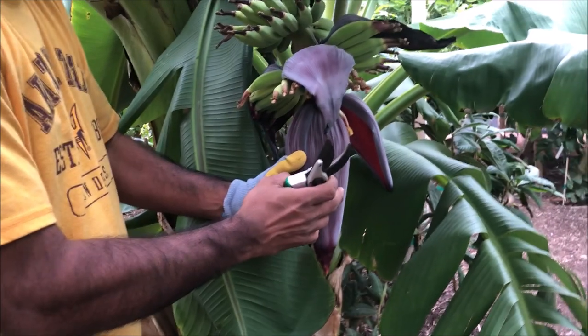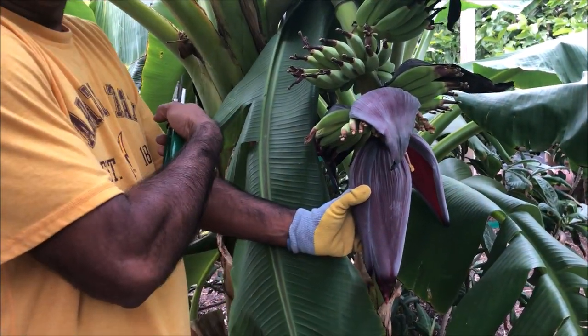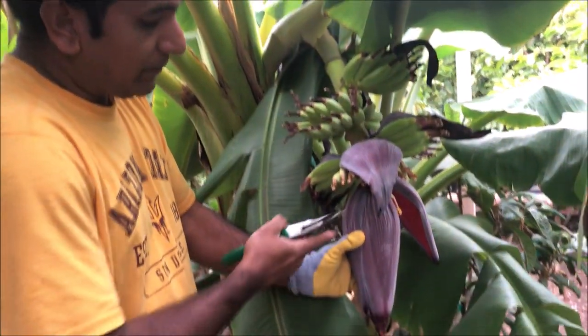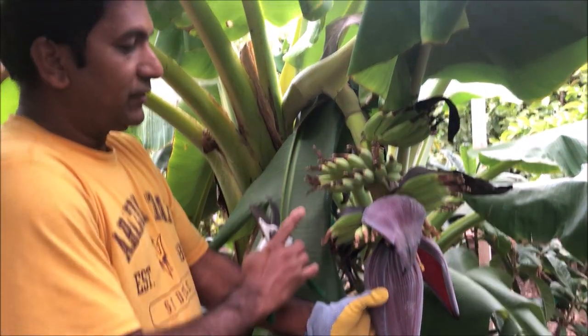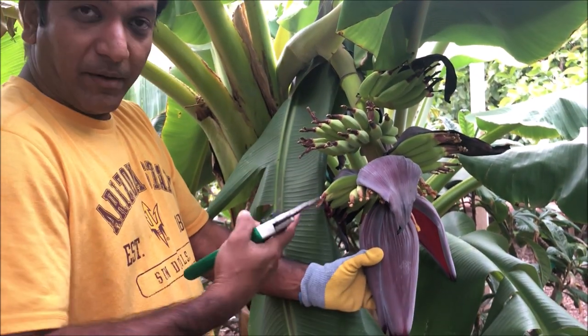The reason is we consume this — it is very, very good for health. The inner core of the banana trunk is also extremely good for health. So the moment you remove this, it's going to help the banana to grow.